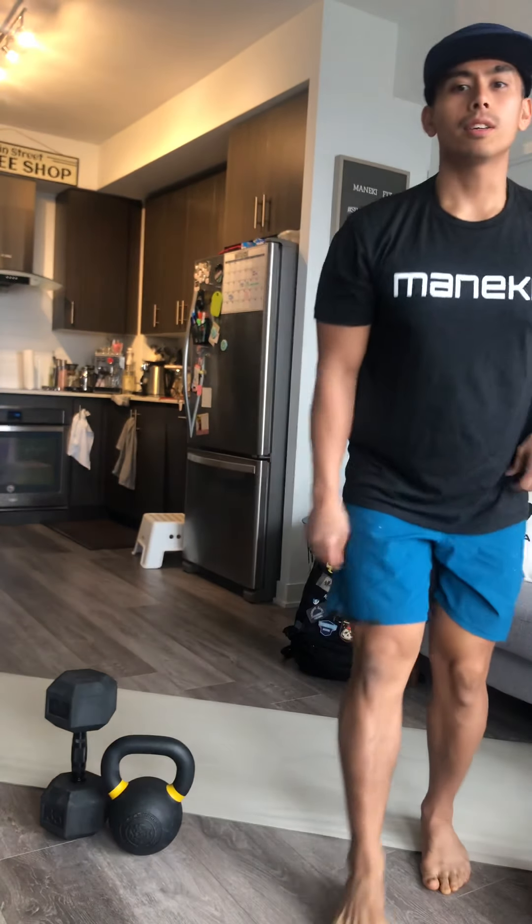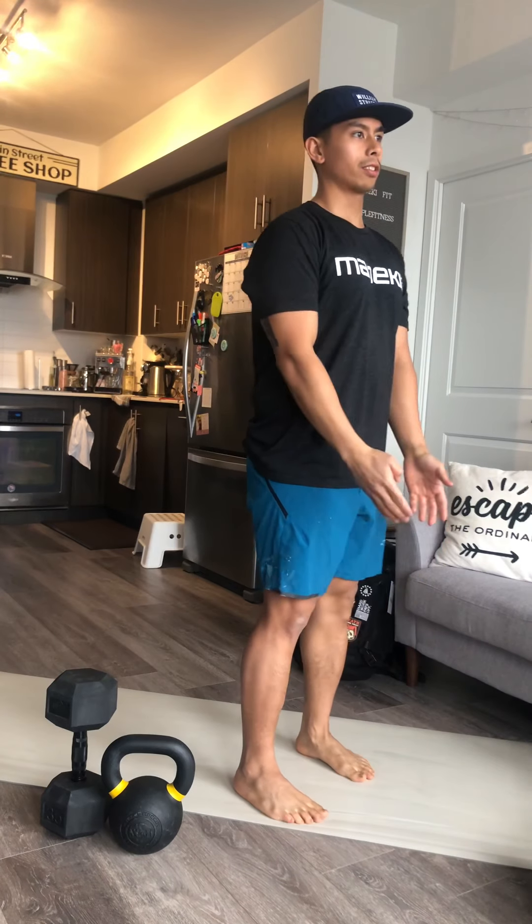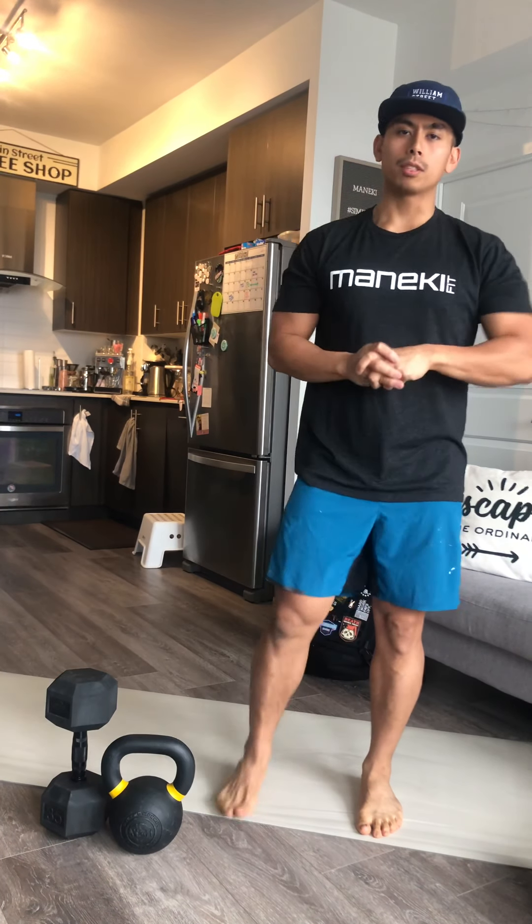Let me quickly go over the movements before we get going. Here's what 50 front jacks looks like — I'll demonstrate a few. It's the same as a simple jumping jack, except rather than our hands going off to the side, our hands are just going to fly forward and up, then come back down as we close our legs. 50 of those just to warm up.